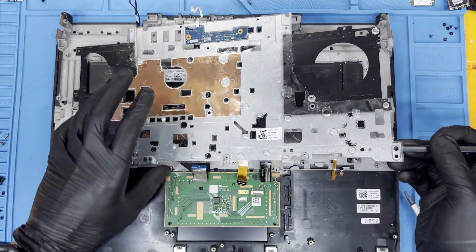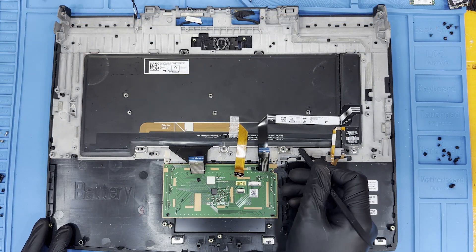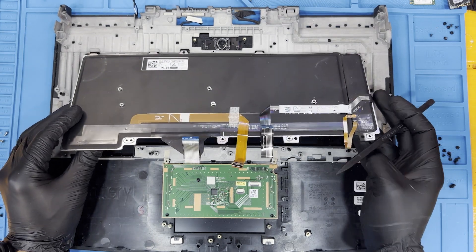Using a pry, lift up the backplate and remove it. Also using a pry, lift up on the keyboard, then slide it towards yourself to remove the unit.